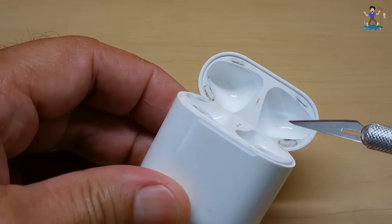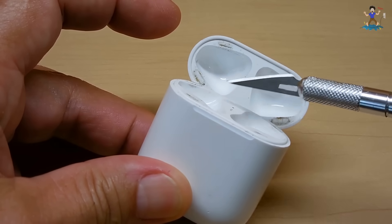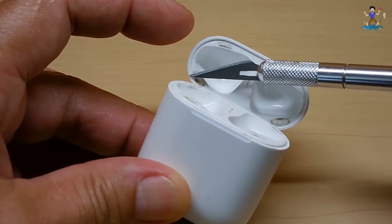There are magnets on the top as well — one here, another one there, a weaker one in the middle, another one there, and there.